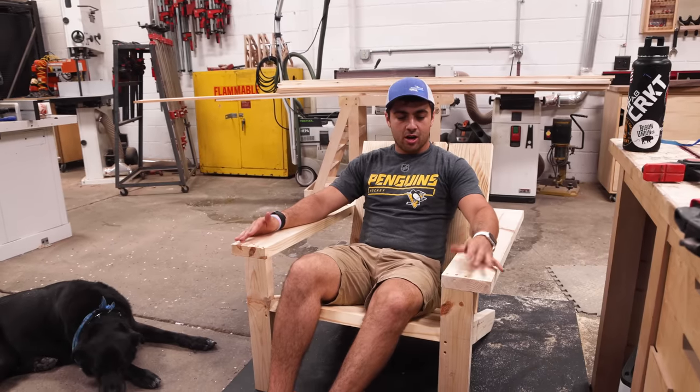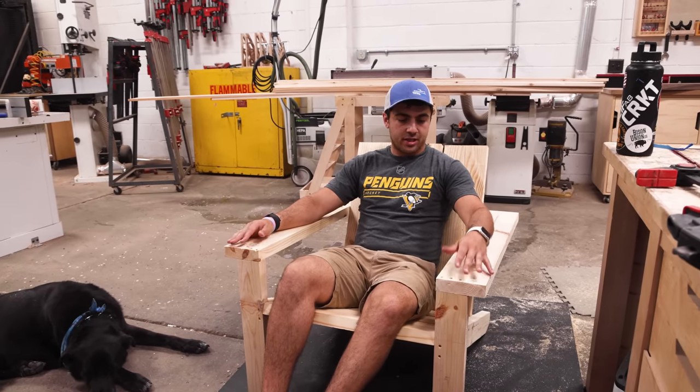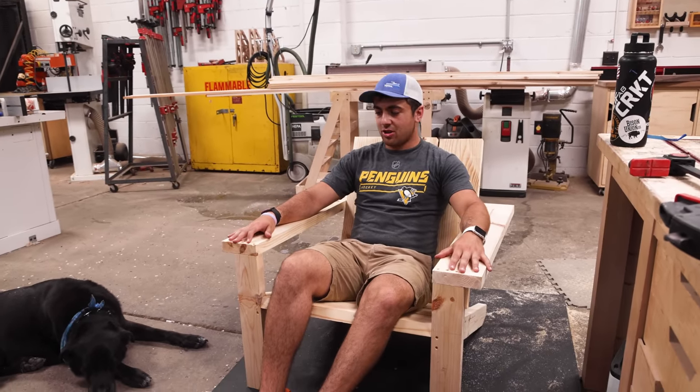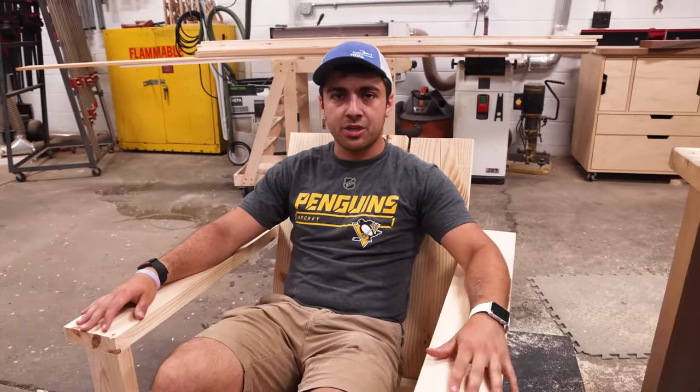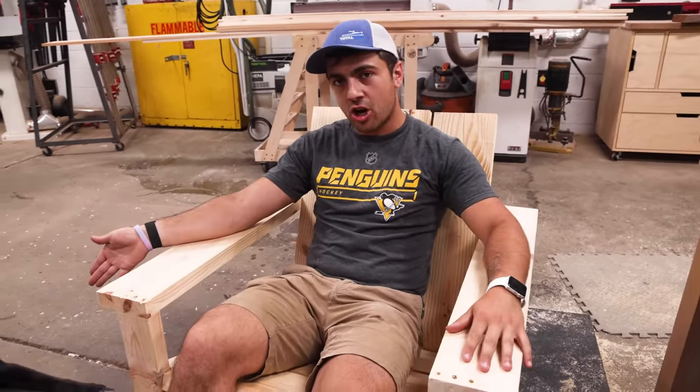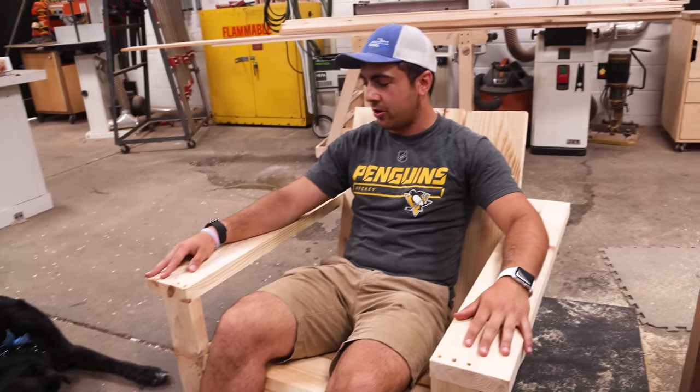That's it for the beginner chair. I'm going to sand it, finish it, and paint it. This thing only took me about two hours—it's a nice little weekend project. Do some bonding with your dog or your significant other. I have Bear.